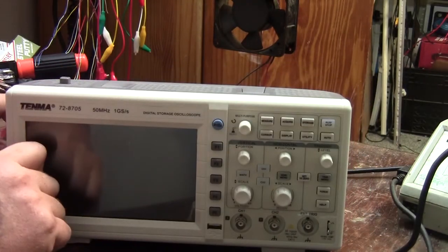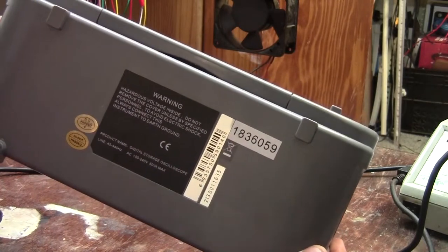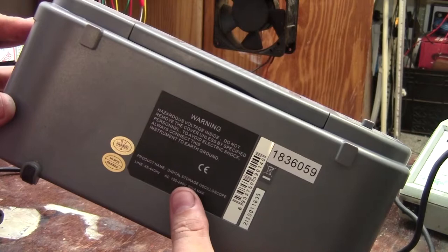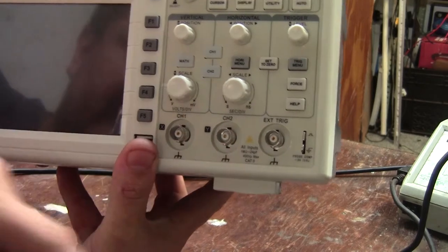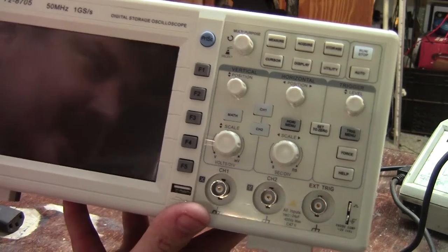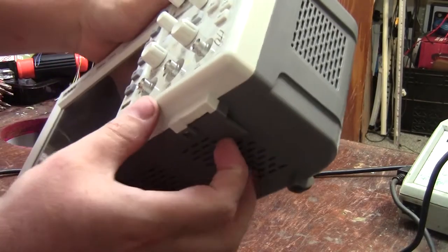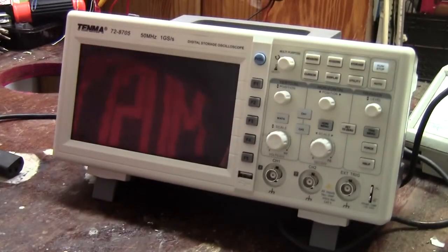We've got the power switch on the top, IEC mains connector on the side, a warning label — Hazardous Voltage Inside — and a universal power supply built in, 100 to 240 volts, 45 to 440 hertz, so you can use this on a ship or a plane with 400 hertz AC. On the front you've got channel one, channel two, external trigger, function buttons, front screen button, USB port, and a lot of buttons and settings. And we've got little tilty leg things — we're tilting it and it's standing pretty well.